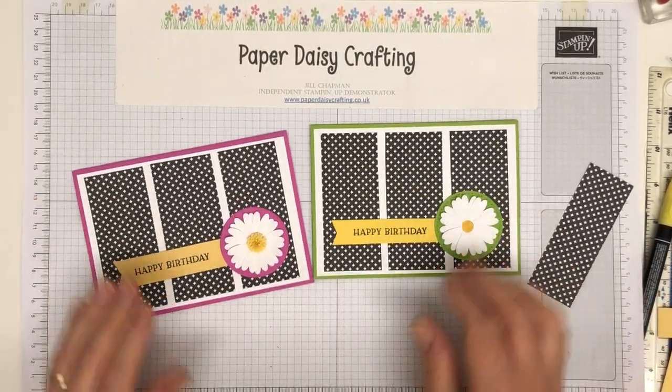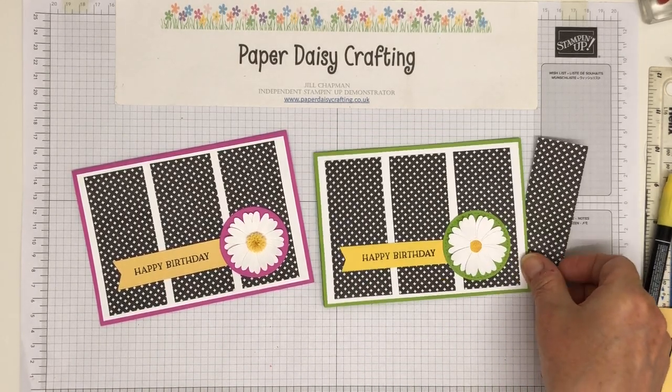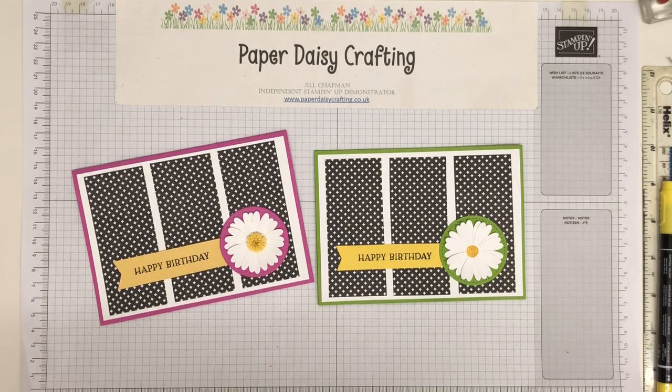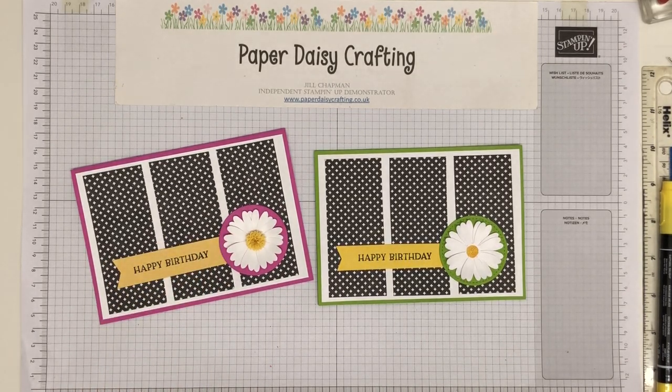I hope you like my cards and I hope you've enjoyed that tutorial. Thank you for sticking with me — I do appreciate every single one of you that watches. It's one of the ways I'm able to generate a little bit of income from my Stampin' Up business, which allows me to carry on doing it. If anyone watching hasn't subscribed yet, I'd really appreciate it if you click the subscribe button below. Anyway, that's it from me for today — thank you so much for watching, and I'll be back with you very, very soon. Bye for now.